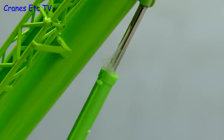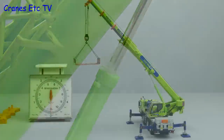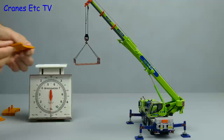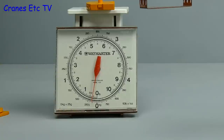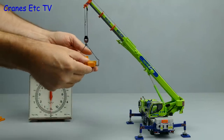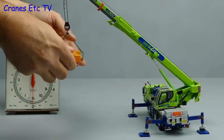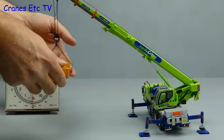The boom ram wasn't very stiff, so we've had to cheat slightly by putting tape around the piston to stop it slipping. Scaling 13 tonnes down gives 0.1 kilograms. Placing that on the crane, it holds with no problem. At 0.2 kilograms — double the load — it's also stable and doesn't want to tip over. At 0.3 kilograms, triple the rated load, that's too much and the crane wants to tip over. Overall the loading test is quite realistic.